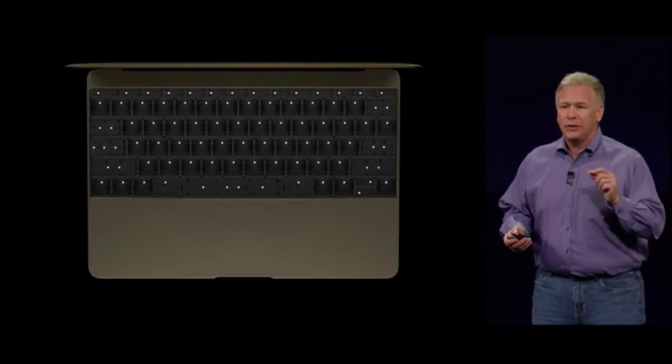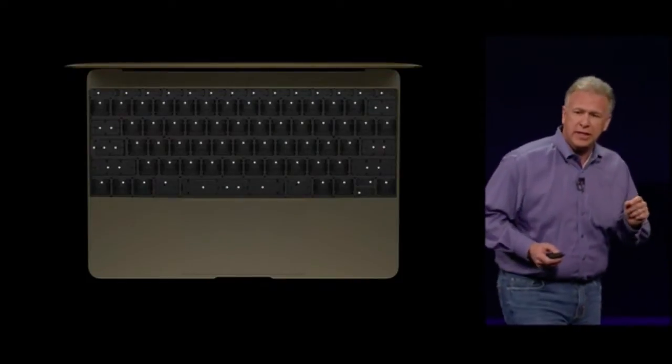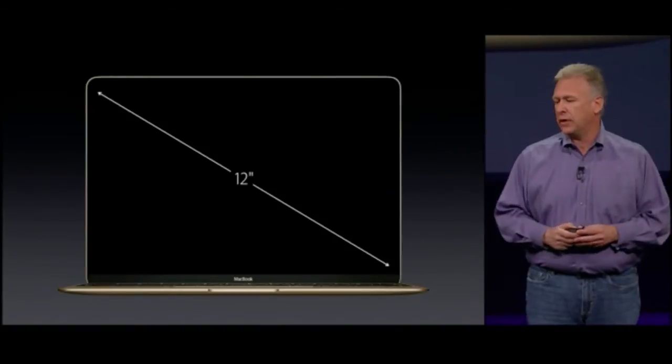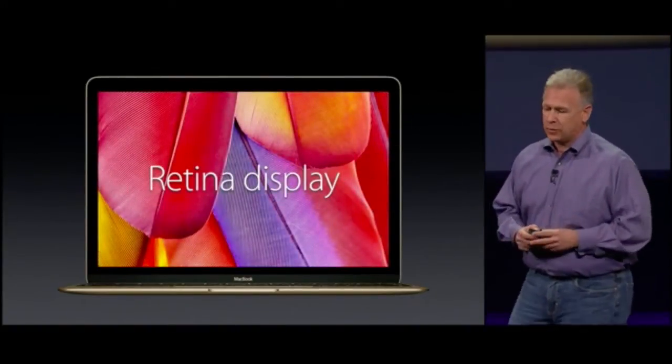We have now created a new lighting system for the backlight with an individual LED for each key. It has a 12-inch display with full edge-to-edge cover glass. And to be beautiful, of course, it's a Retina display.